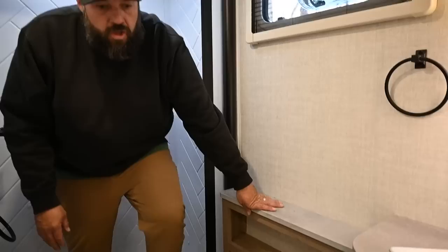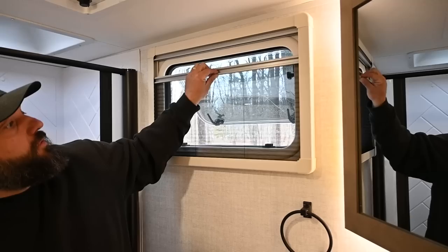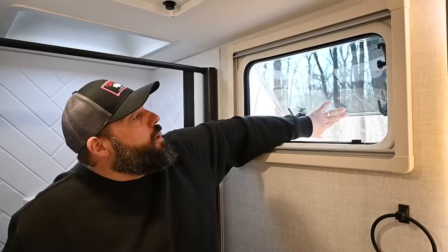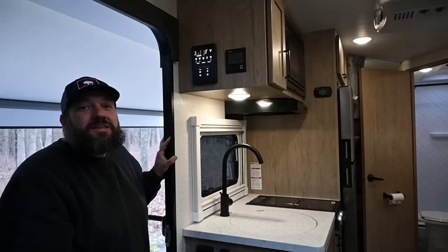Nice shelving here. The Truma Combi has two heat vents here to heat up the bathroom, and there's good storage underneath. A lot of 22-foot rigs are going to have really small bathrooms, but Ember wants this to be as residential as possible while still being an off-road rig. These dual-pane windows are terrific — you have the dayshade and the nightshade. They make it really quiet in here and help keep the rig warmer.